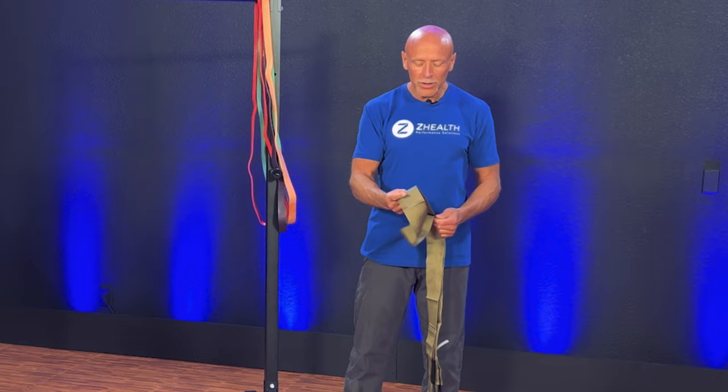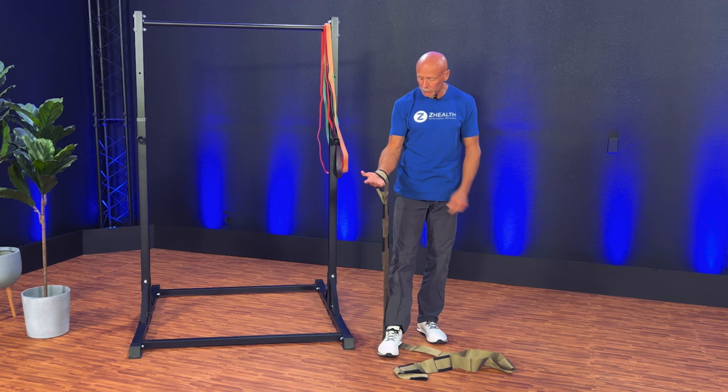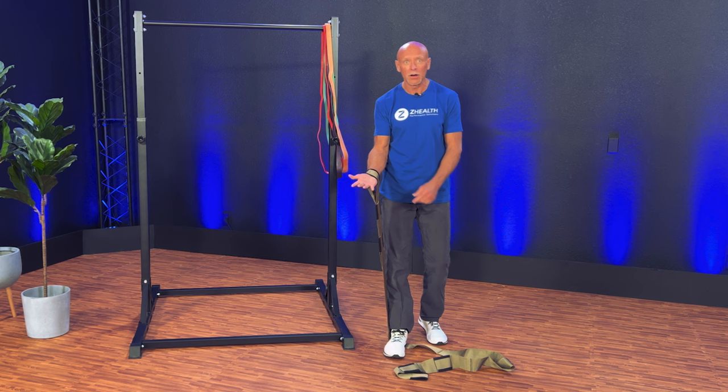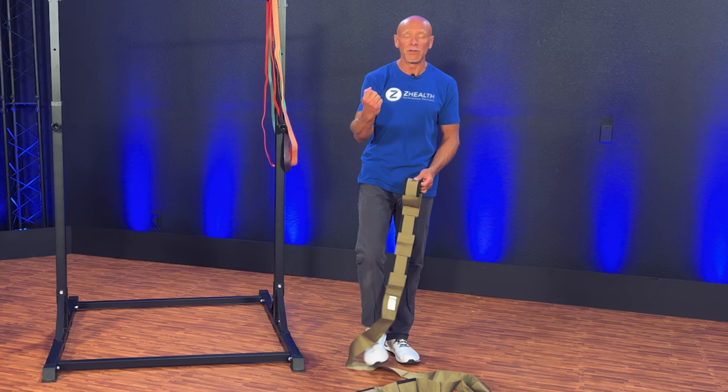When someone is doing an overcoming isometric — an overcoming isometric is exactly what it sounds like — let's say I'm working on my right arm, taking my isometric strap, I'm standing on it, and I'm now going to basically pull as hard as I can, or 70–80% capacity, whatever. And I'm continually basically trying to break the strap — I am trying to overcome that force.